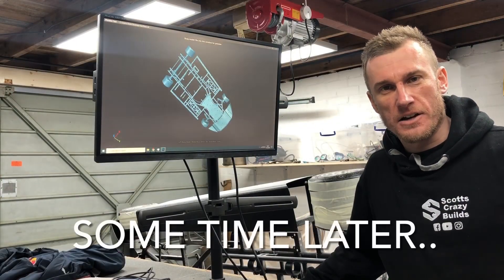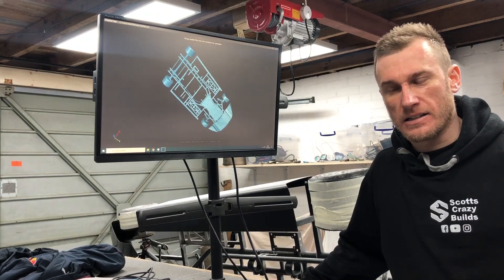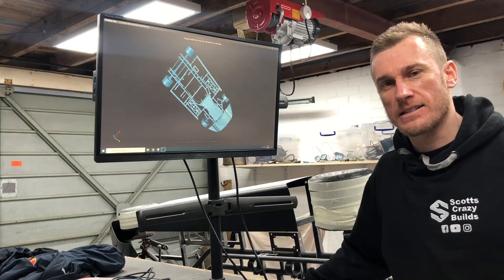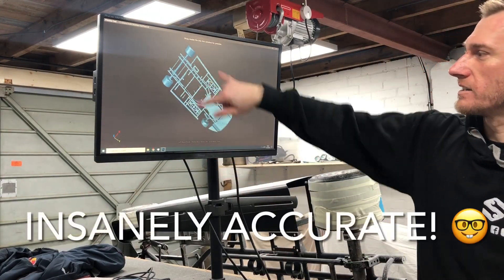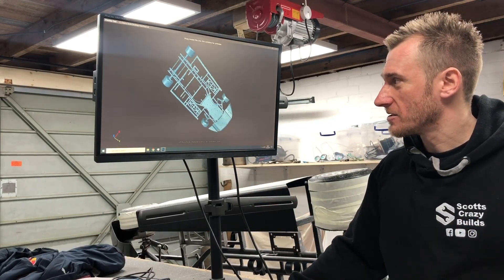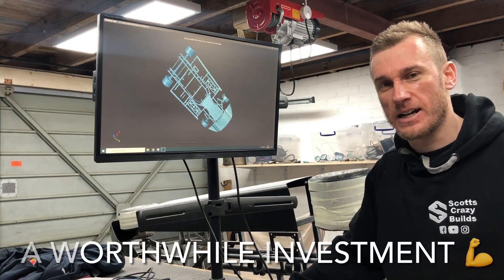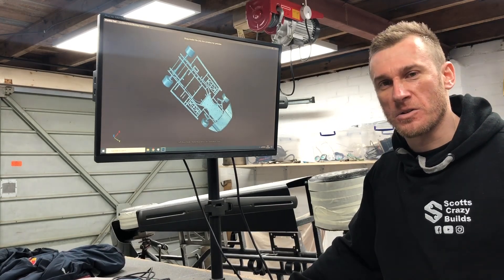I did eight scans of different parts of the floor and aligned them all together in the software. When imported into CAD it looks to be within a millimeter when I cross-check different dimensions — pretty amazing tool. I'd never used it before but I'm very glad I've got it. We'll see when I've laser cut the new floor how well it fits, but all in all I think we can call that a success.